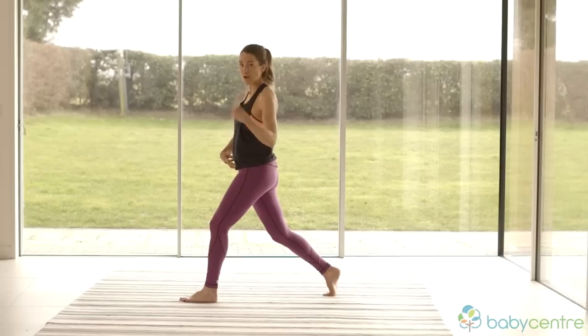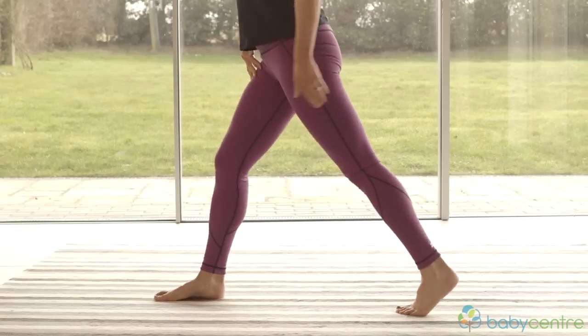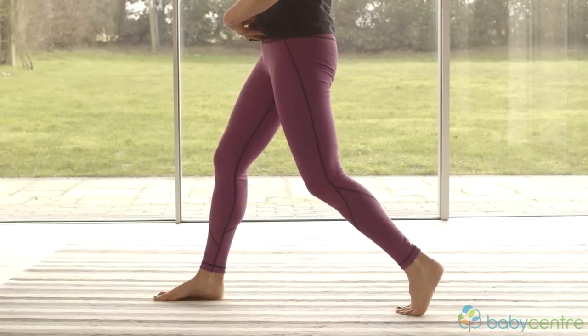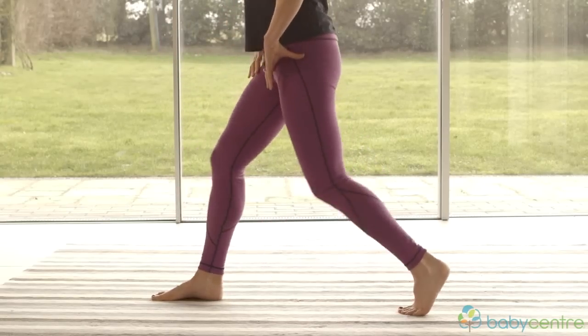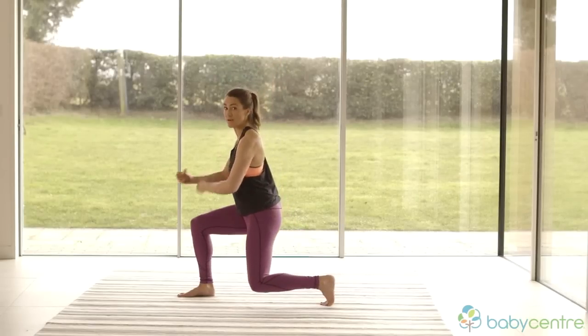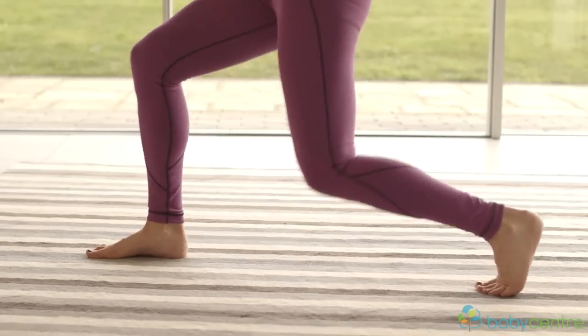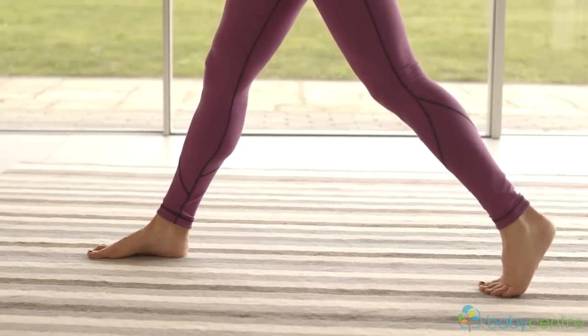Remember, the more you do the harder it is. Change legs — step back, tuck the tail underneath, squeeze your bottom, lift up nice and tall. Remember that vertical line. If you really want to work into that bottom you've got to feel it. As you push through your front heel, squeeze up into your bottom. We're going to do three more on this side.